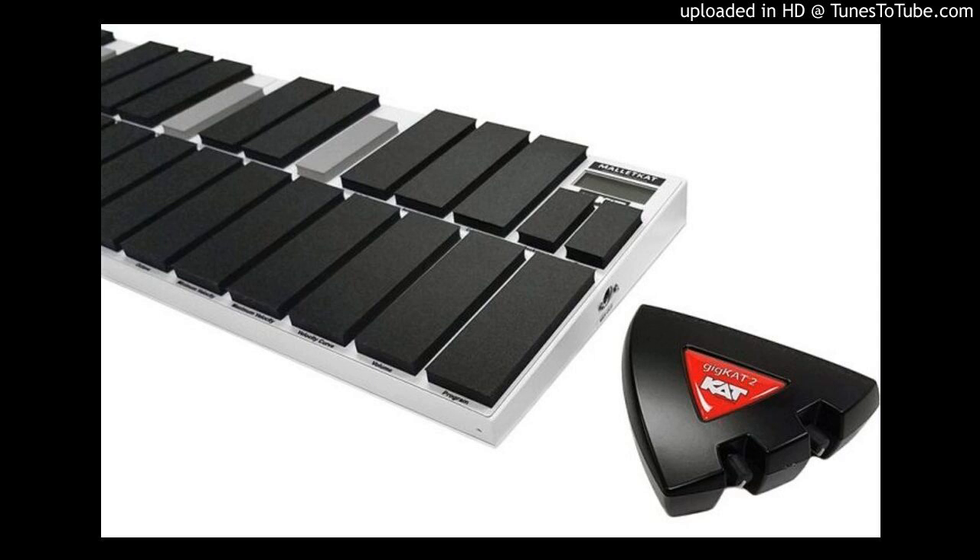Cat Percussion has also taken the time to update the playing surface to new BAR trademark pads, which provide better response and feel. The new BAR pads are also UV resistant, making the Mallet K80 8.5 an optimal choice for outdoor performance use.